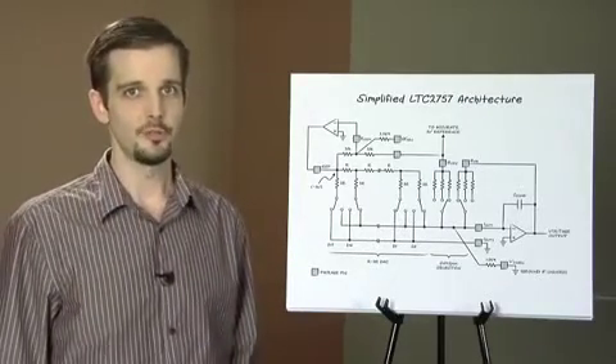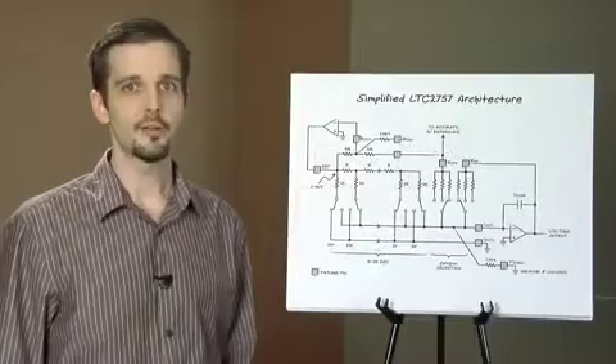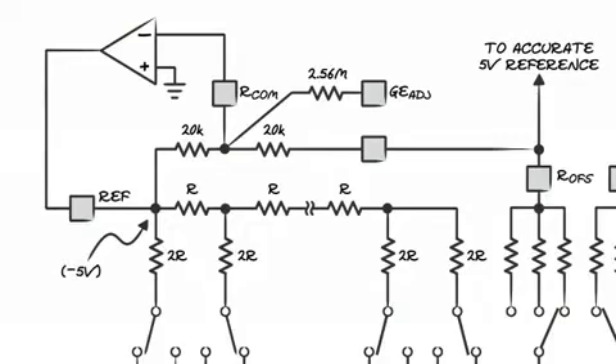The DAC also includes several feedback and offsetting resistors that are selected according to the soft-span range. The R2R architecture is inherently inverting, so we include matched reference inversion resistors allowing a positive reference voltage to produce a positive output.